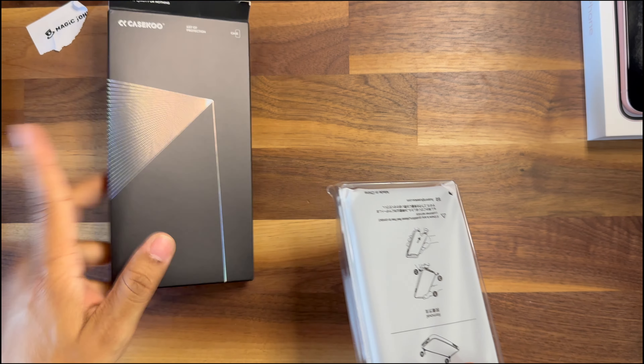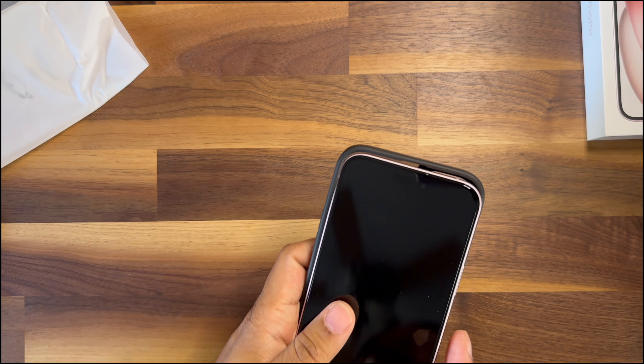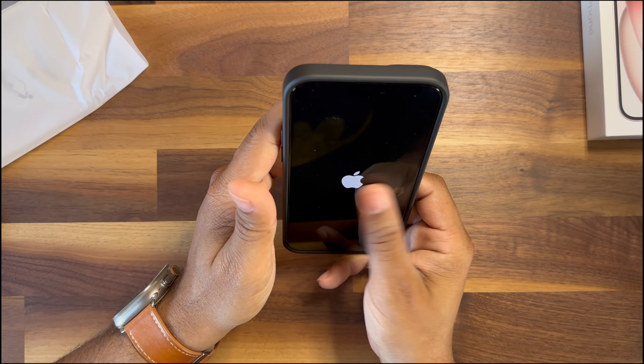All right, another case — a good old fashioned simple clear case. I'm going to go ahead and pop this on and let that pink shine through, so you can see a little bit of the pink showing. Power it on! As always folks, please like, comment, and subscribe — I'm continuing to grow. Thank you so much, y'all have a great week and great weekend, see you on the next one!